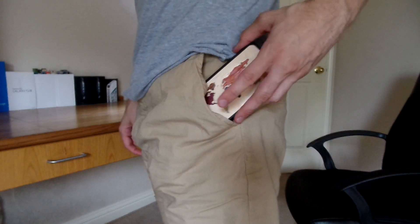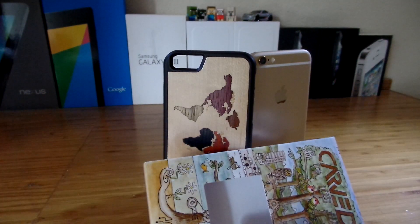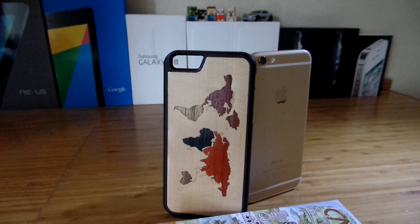So for a cheap, pretty stylish case that offers nice protection, I would recommend the case. I'll leave a link to Card's website in the description below. If you guys like the video, please leave a like, comment, and subscribe. Thanks guys for watching, and peace.